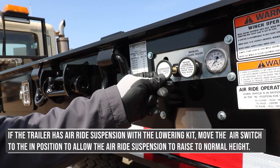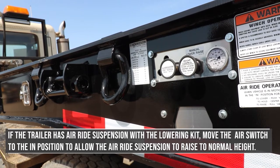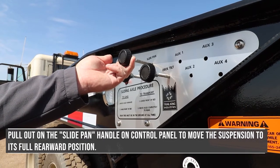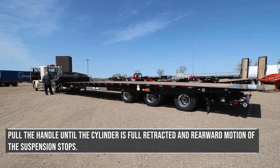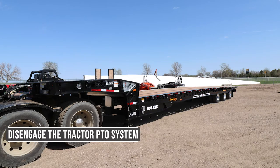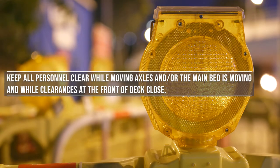If the trailer has air ride suspension with the lowering kit, move the air switch to the in position to allow the air ride suspension to raise to normal height. Pull out on the slide pan handle on the control panel to move the suspension to its full rearward position. Pull the handle until the cylinder is fully retracted and the rearward motion of the suspension stops. Disengage the tractor PTO system. Keep all personnel clear while moving axles and while the main bed is moving as clearances at the front of the deck close.